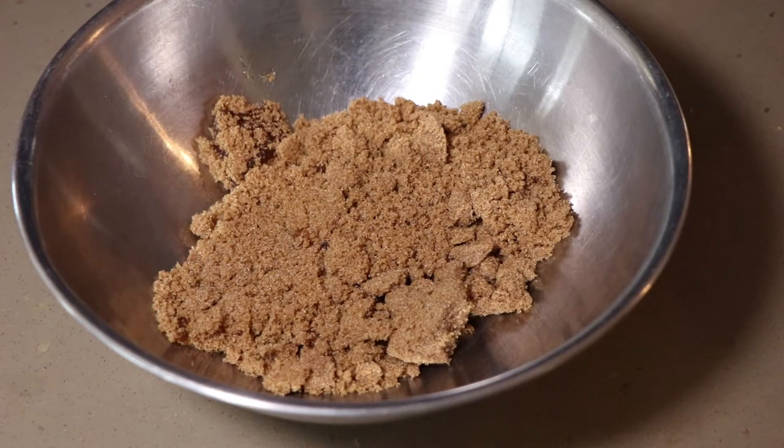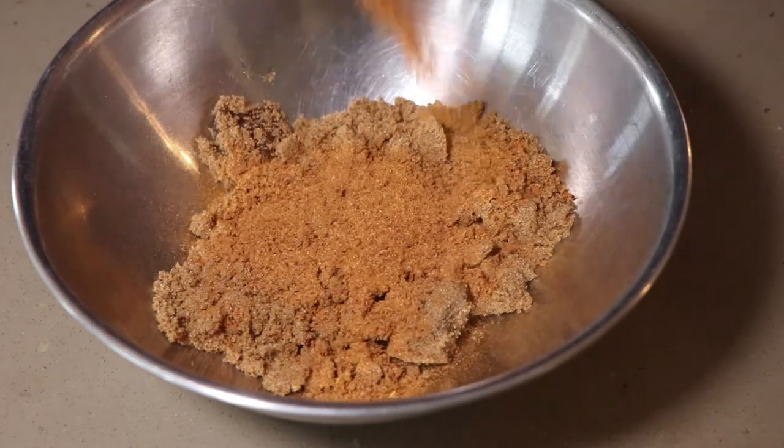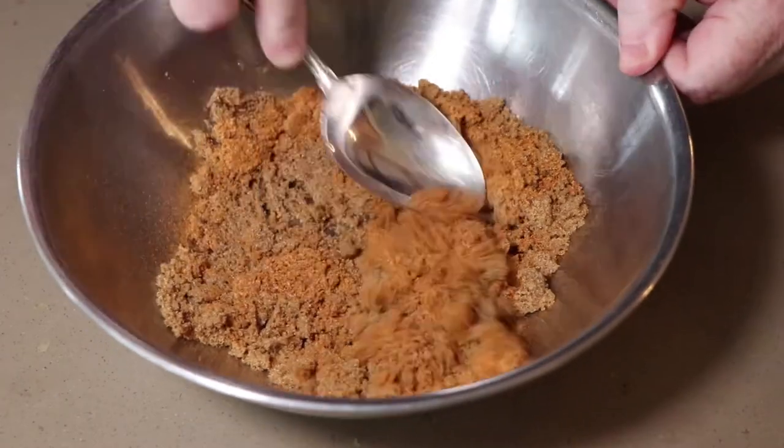So let's get this rub made. We have about a cup of brown sugar here, and to this we're going to add four or five tablespoons of this spicy garlic rub. That looks good. All right, let's get this mixed up.